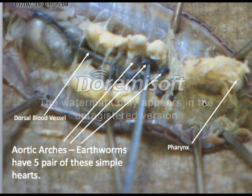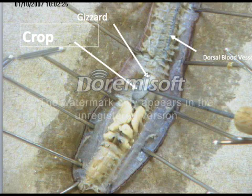The aortic arches are found near the mouth of the worm, and you need to be very careful when cutting this end — move very slowly up towards the top. The aortic arches look like little black worms. There should be five pairs, so ten in total — these are simple hearts, so you could say the worm has ten aortic arches. Notice where the pharynx is located up here — you will need to find that. The dorsal blood vessel runs from the heart all the way down the body. You've also got the crop here, and the gizzard here. We'll go over what the functions of those organs are during class.